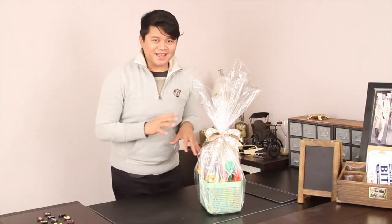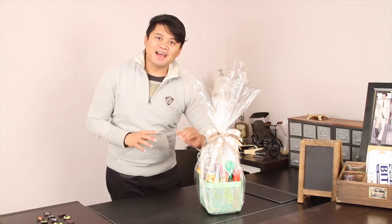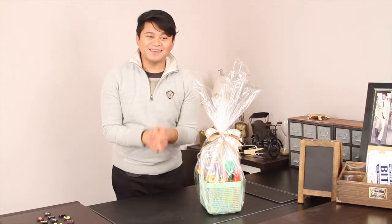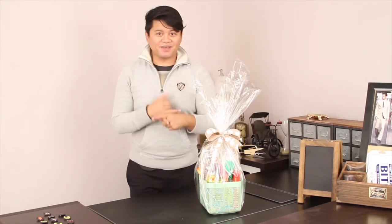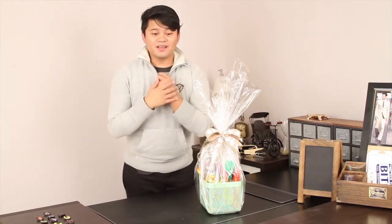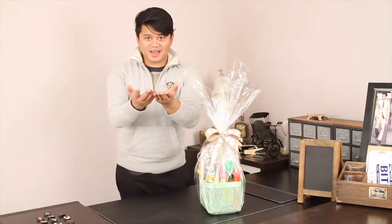I want to first say thank you to everyone — for everyone that's been subscribing to my channel for the last few weeks. I've received a lot of new subscribers. Thank you, it means a lot to me. And thank you so much for watching my videos and giving me likes. It gives me more fuel to make more videos for you guys.